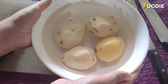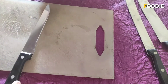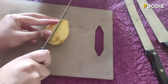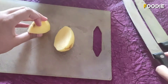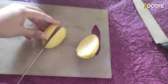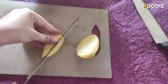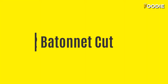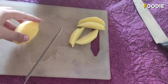I have four potatoes here which I have cleaned and peeled nicely. The first cut is the wedges cut. I'm going to take a potato, cut it into half, then cut it into half again, and then cut it from between. So this is the wedges cut.